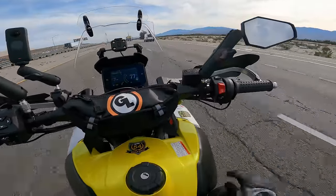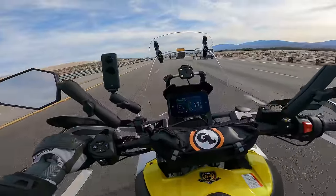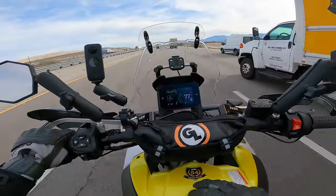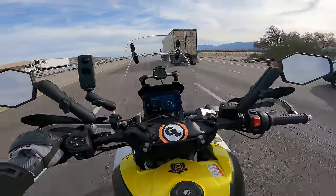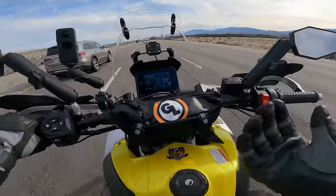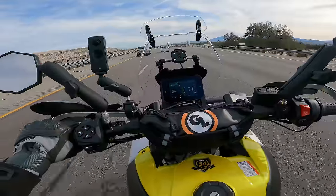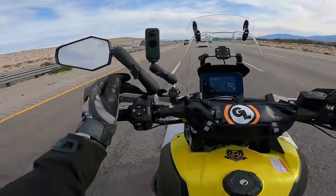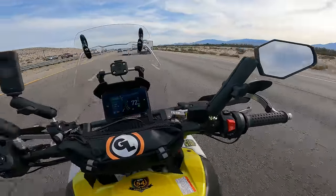I haven't touched the throttle for about 10 minutes because this bike has cruise control, and I love it. I use it all the time — it's kind of a deal breaker for me anymore if a bike doesn't have it. It's one of the things I always complained about with the Tenere 700 — why wouldn't they put cruise control on that? I think it's a big safety feature. It reduces fatigue on long trips, allows you to maintain a constant speed which can reduce speeding tickets and improve fuel economy, and it lets you rest your right arm. Now we're a little bit out of the wind — not quite as bad here.